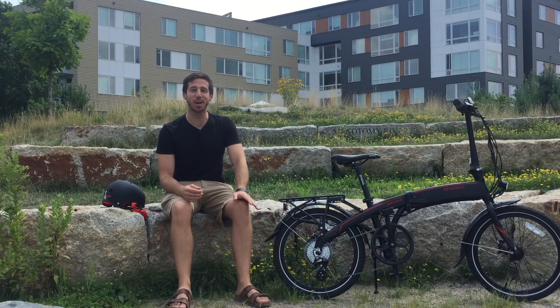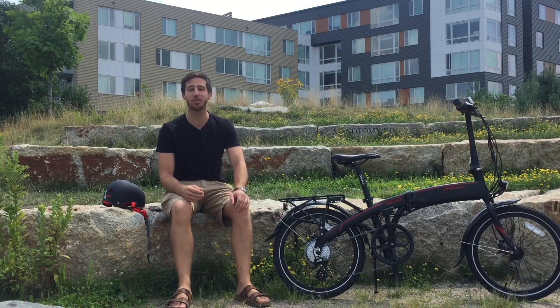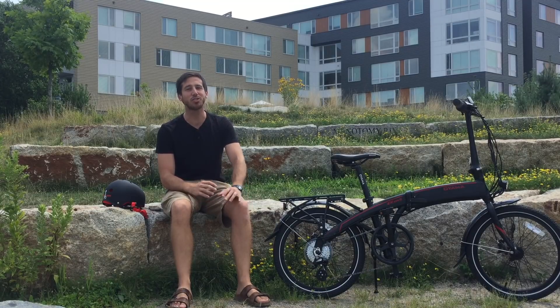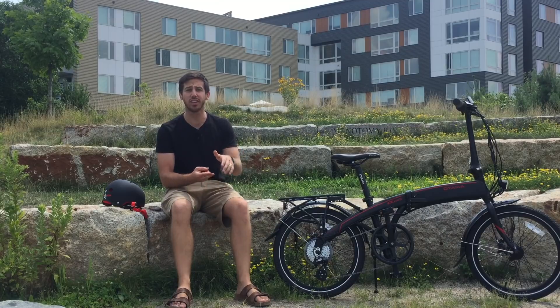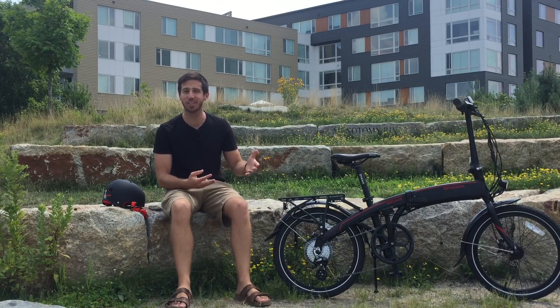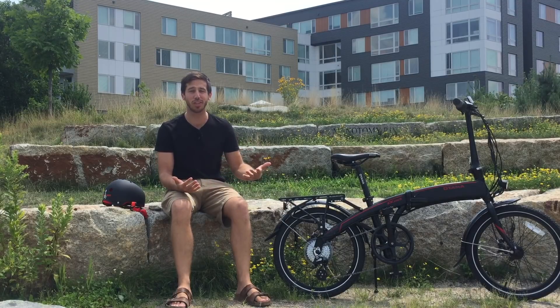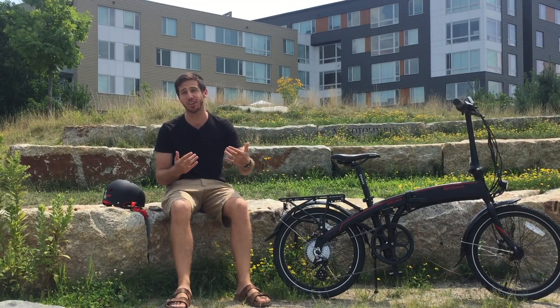Hey guys, Micah here from ebikeschool.com. Last week I posted a video showing 10 tips to make your e-bike go faster, and there were tons of great comments and suggestions — things I left out, tips from people, and feedback from those who tried out what I suggested and how well it worked for them. So I just wanted to do a follow-up video and share some of what you guys shared with me.